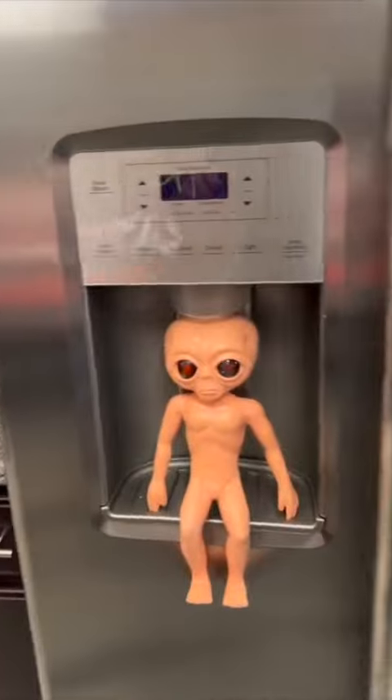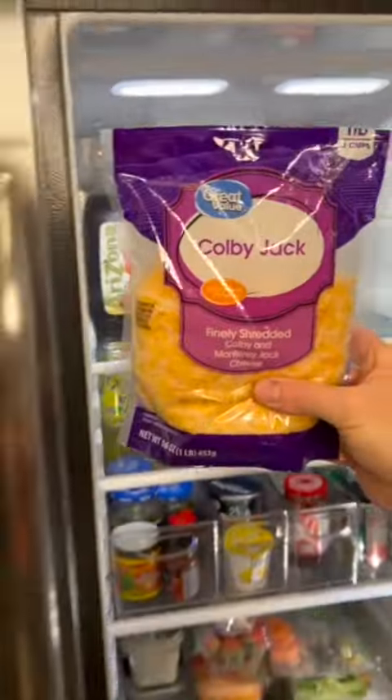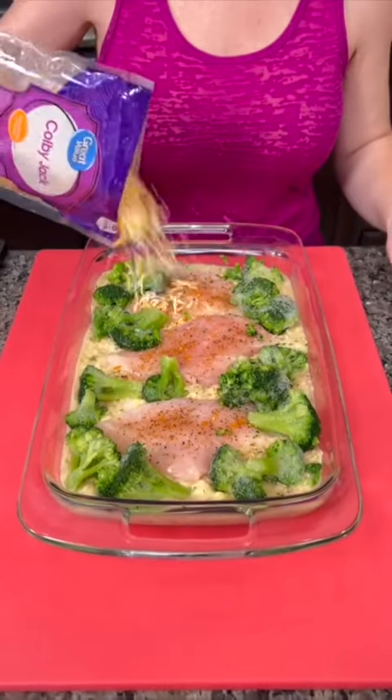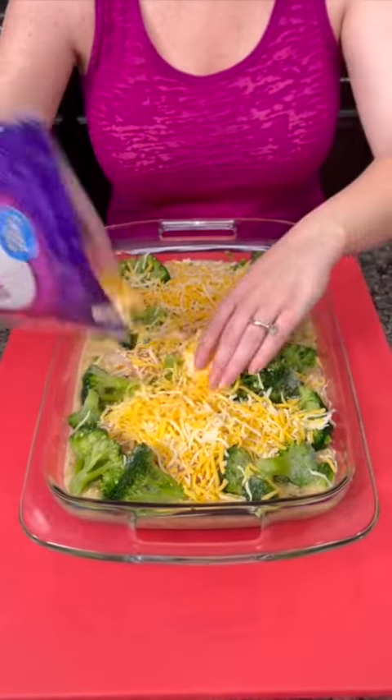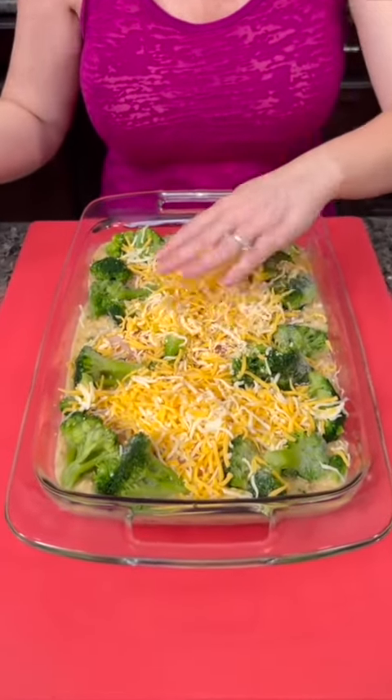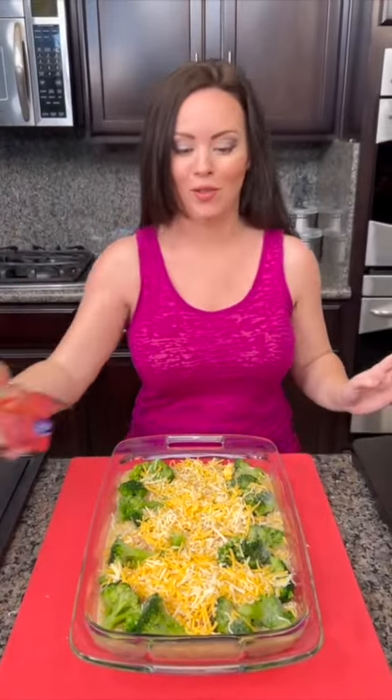We also need some cheese — Colby Jack — and you're just going to sprinkle that cheese directly on top. I'm using the bag cheese because this is themed for quick and easy recipes, but you can modify it: shred your own cheese, or do whatever you like. Don't think it has to be exactly the same as what we're doing.